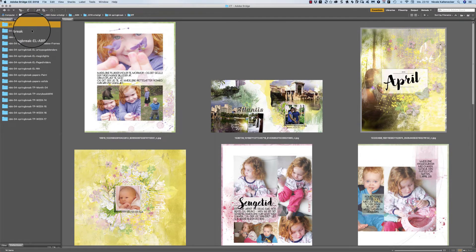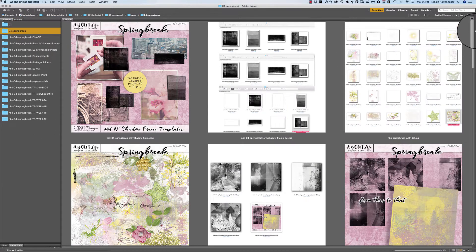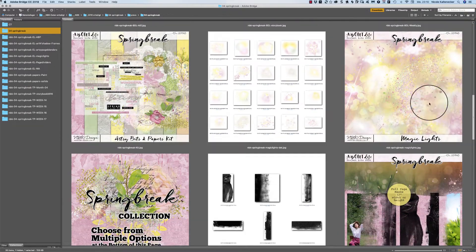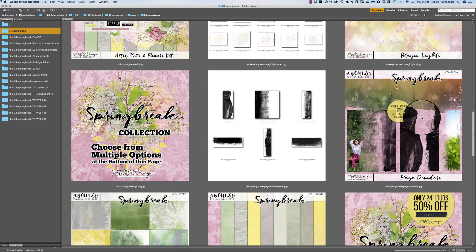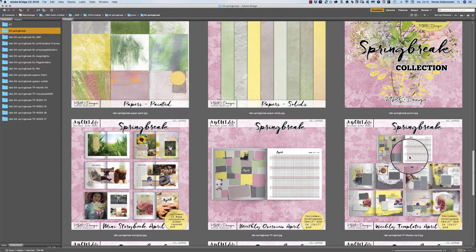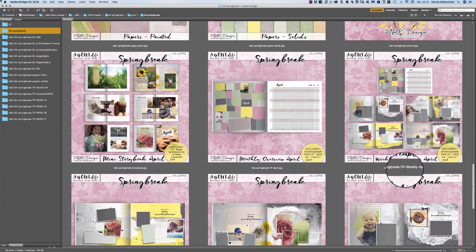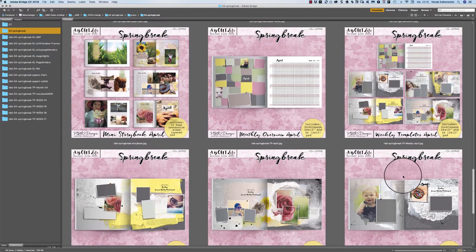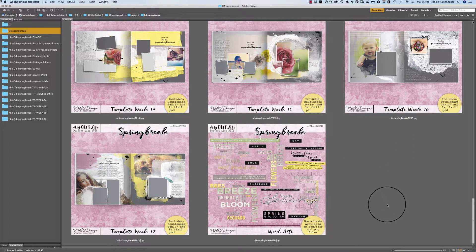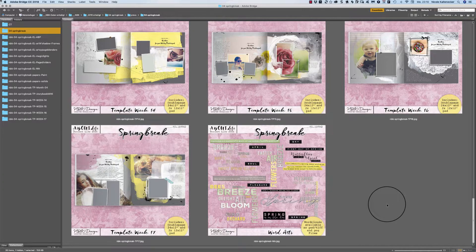Here you can see the previews of the collection. We have artsy bits, we have page blenders, we have the magic lights and page dividers, two different packs of papers, of course the templates — we have the storybook templates and the weekly double page templates — and of course some word arts.